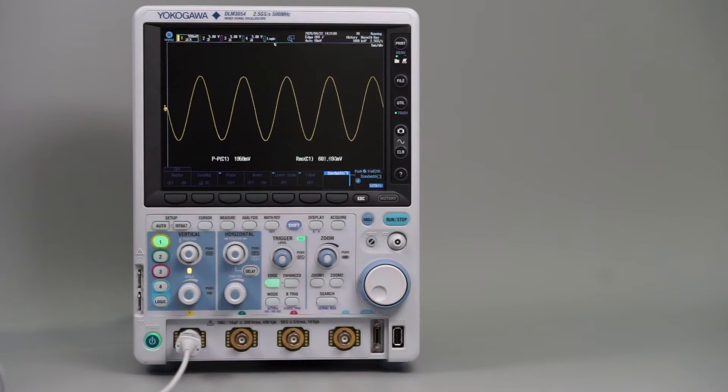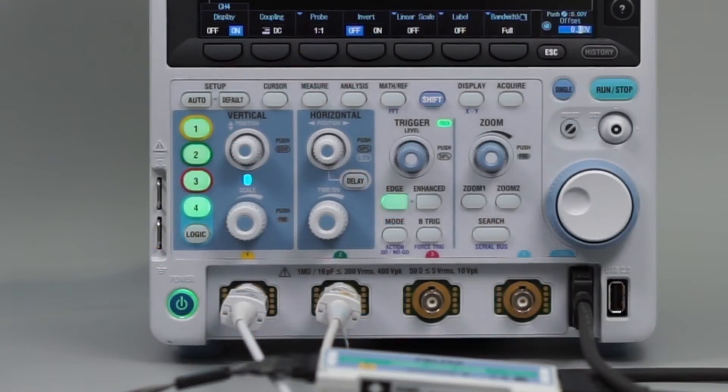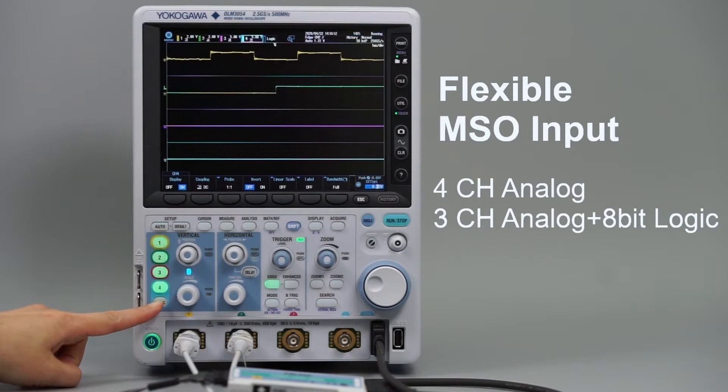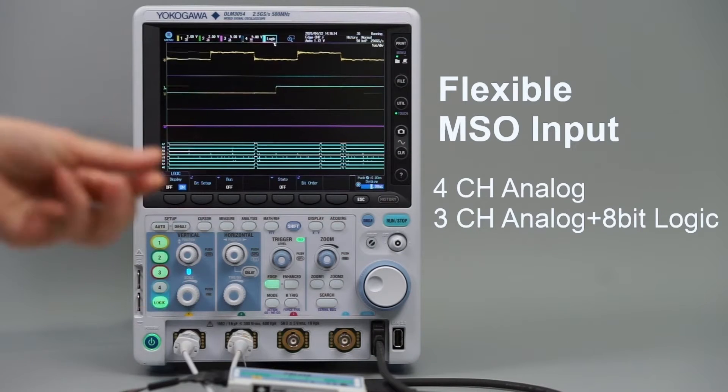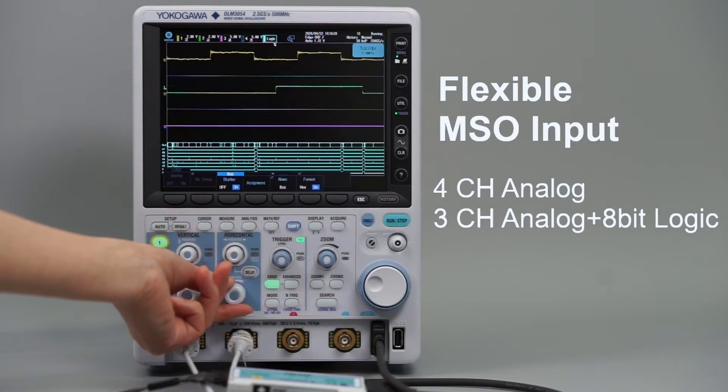This accurate measurement capability can be applied to the user's choice of input signals across the DLM3000's four channels. One of those channels can be configured for up to eight digital inputs, so it's possible to view three analog and eight digital signals simultaneously.